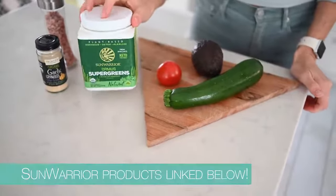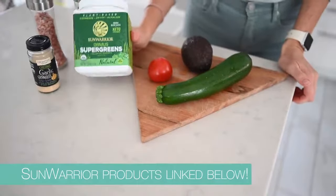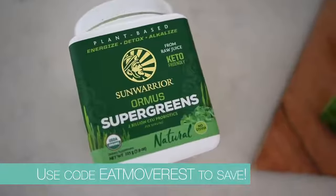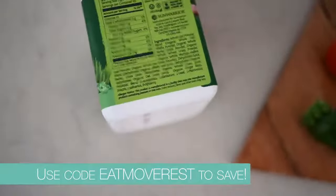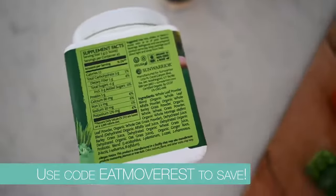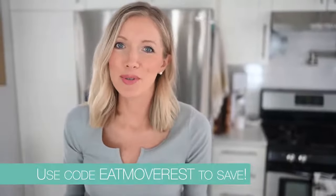You don't have to use the greens powder, but I highly recommend it. This stuff is chock full of healthy minerals and antioxidants — it's super anti-inflammatory and you can barely taste it in the guac. We absolutely love Sun Warrior. I've been throwing it in all kinds of shakes and smoothie recipes, and you can even add it to your water to make it extra alkaline. If you're interested, we have it linked below with a discount code for 20% off.